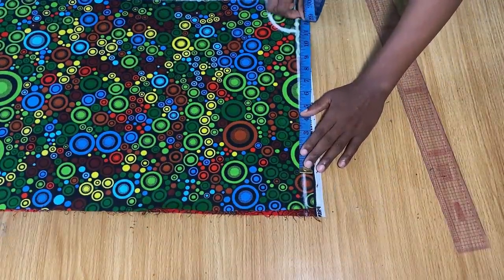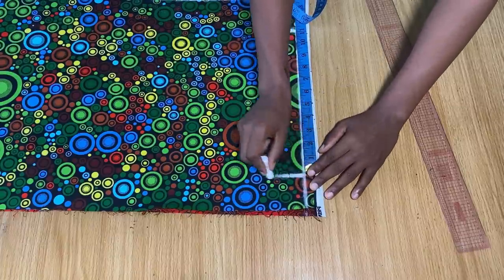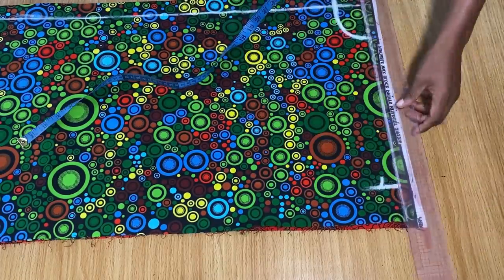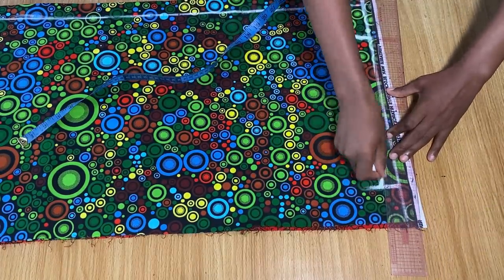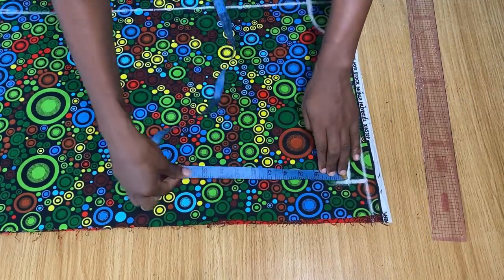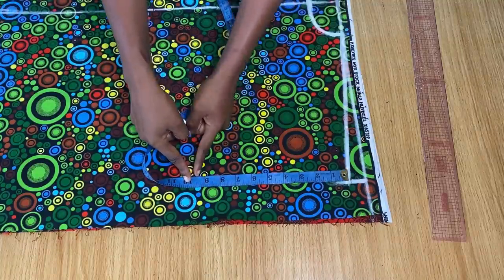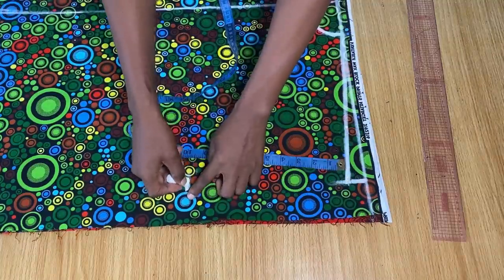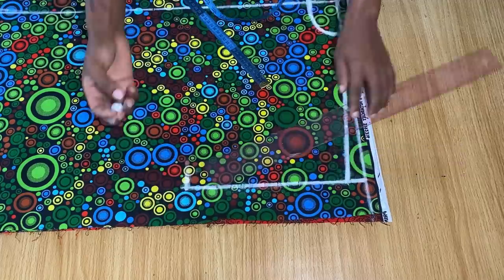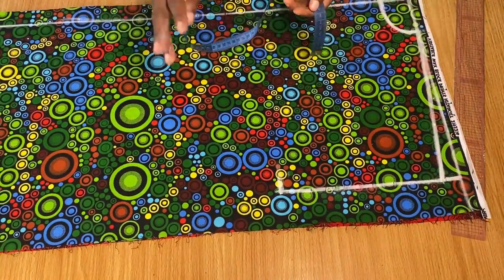I'll mark 11 inches from my neckline and take it down. From this point I'll come down by one inch for my shoulder slope and use a stretch ruler to slope it to meet the neckline. For the sleeve width, I'll come out by 10 inches from the shoulder — after stitching it will fall to about nine. Draw a straight line to connect; you can use 11 or 12 inches depending on your size.